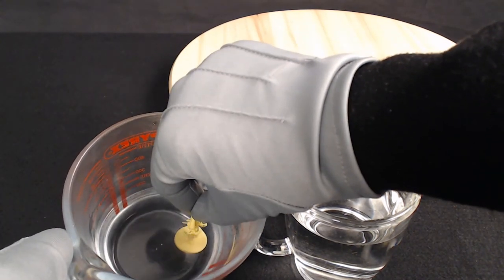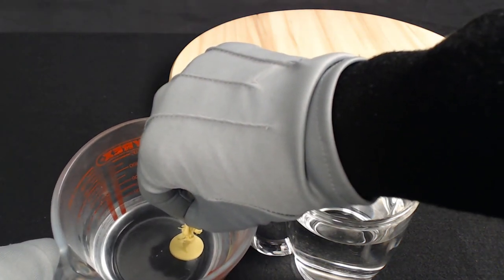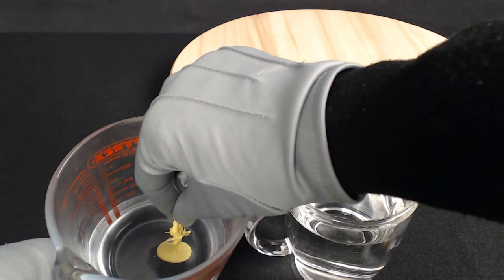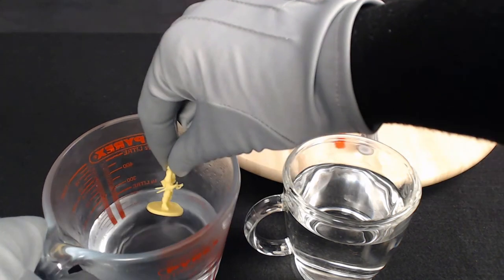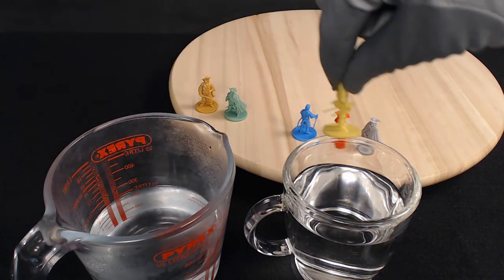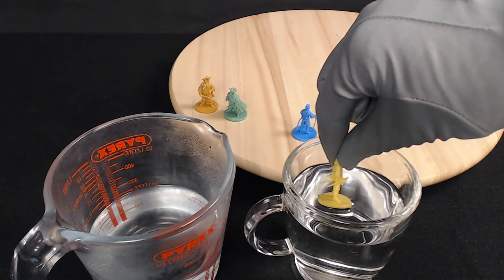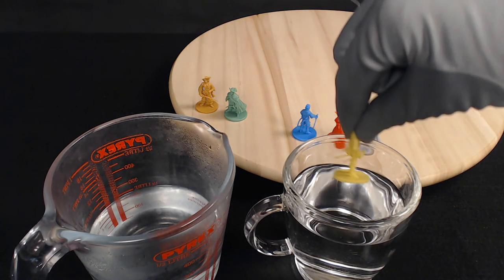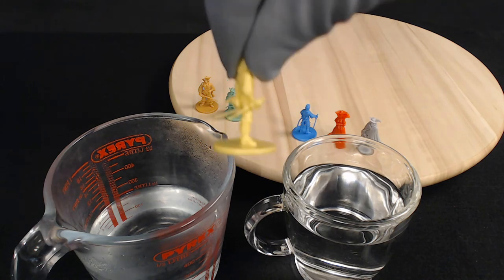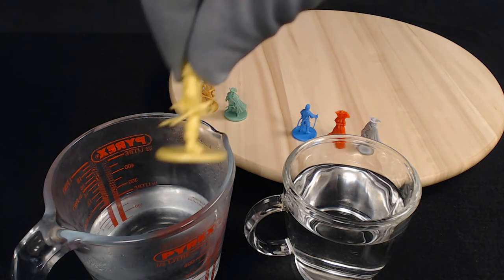Boil a kettle. Pour the water into a bowl. Let the water cool a bit. Dip the model into the water, remove, dip into cold water, and that should be that. In the first method, take no action beyond heating and cooling the model — using water is enough to do the job. A warped sword or bendy musket simply returns to the shape it had in the mould. As soon as you see the piece move back into its proper shape under warm water, you fix that in place using the cold water.